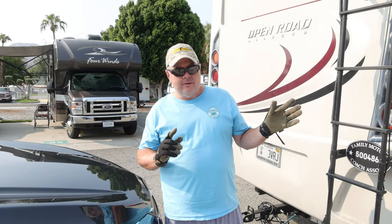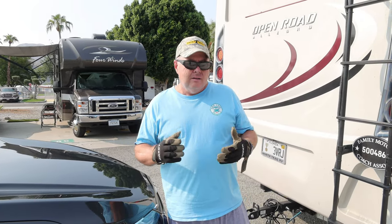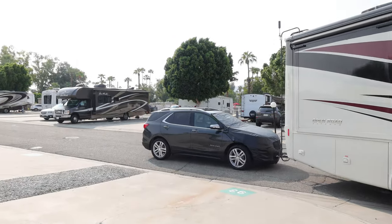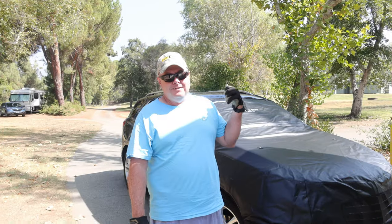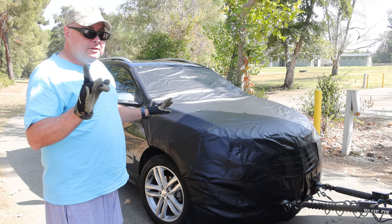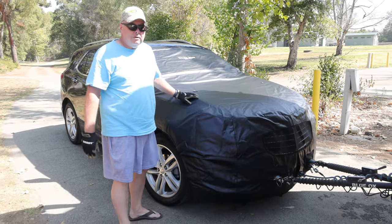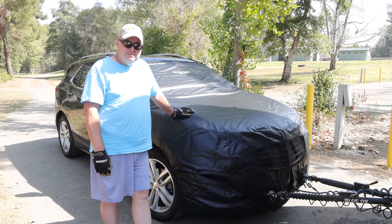Alright, moment of truth time. We're getting ready to travel. Got a nice clean Equinox here — put the cover on and hit the road. We're going to drive for about an hour and let you know how it holds up. Made an hour down the road; we're at our campsite — awesome campsite, by the way, can't wait to show you that campground review. Tow car shield did the job. Now we're going to disconnect the car, take this off, and enjoy our nice Sunday afternoon.